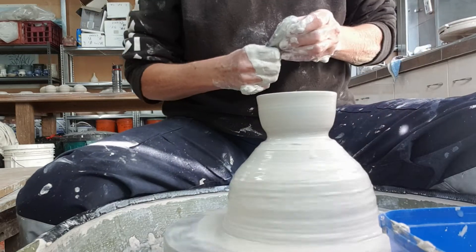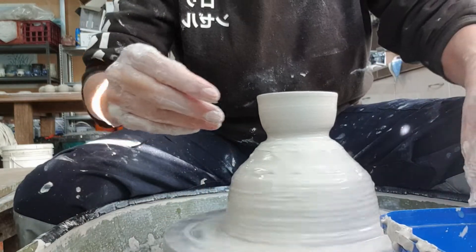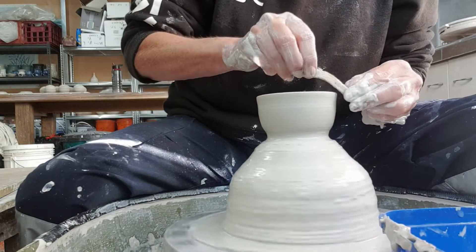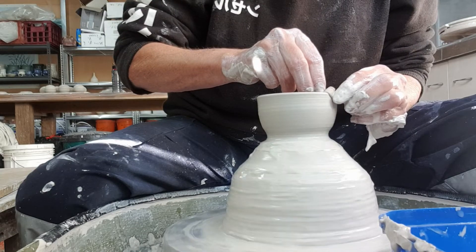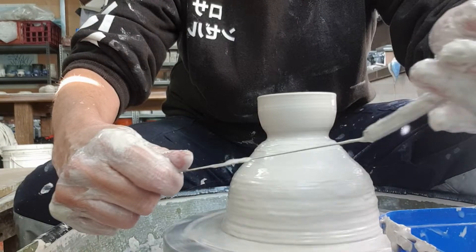You always want to take the slip off so you don't get a rough surface. Use the chamois to take the slip off the top, give it a nice smooth consolidated edge — less prone to chipping later.